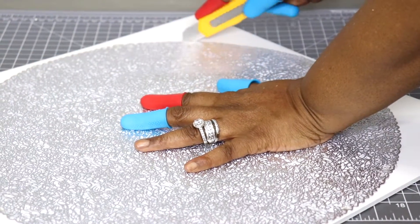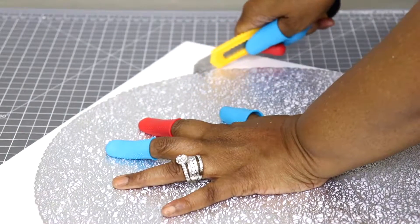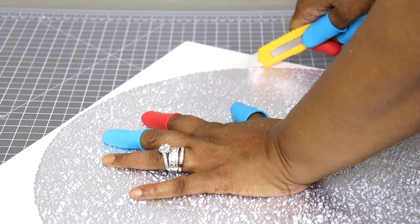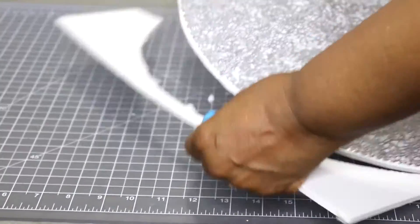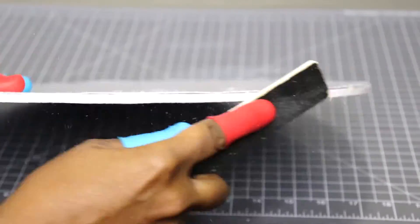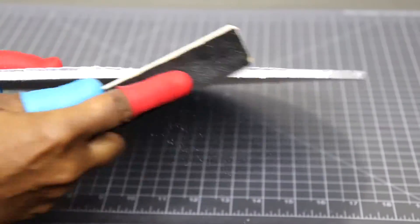Now I'm going to use my utility knife and cut out the placemat. Now I have the foundation for my project. With an old nail file I'm just going to be smoothing out the edges of the foam board.